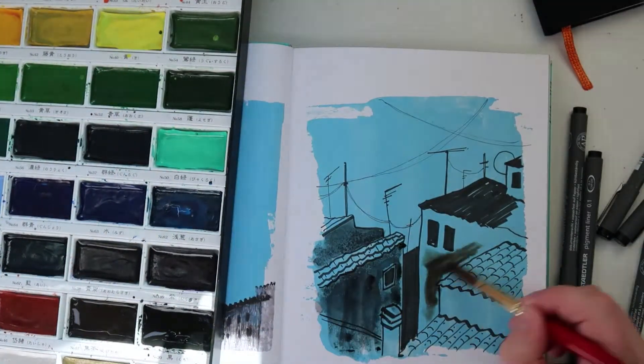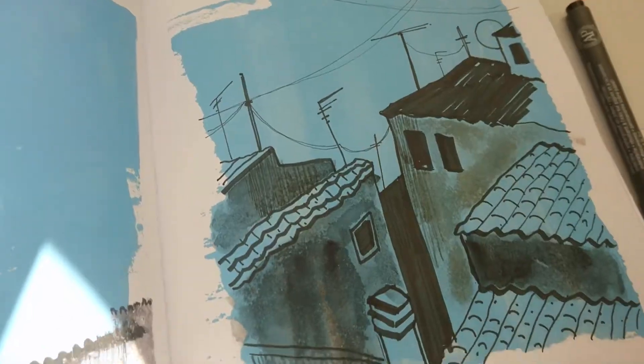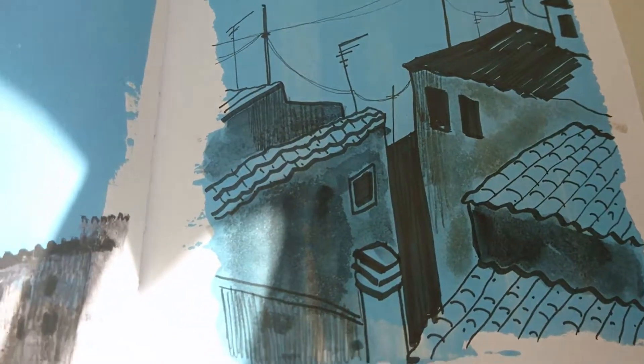I added some watercolour, but this paper is definitely not good for watercolour so I wouldn't recommend it — which is really annoying because the next page is swatches and I was hoping to swatch some watercolours on it.